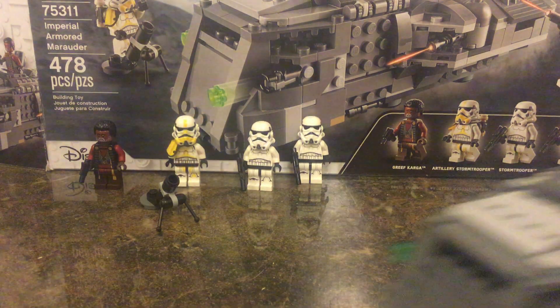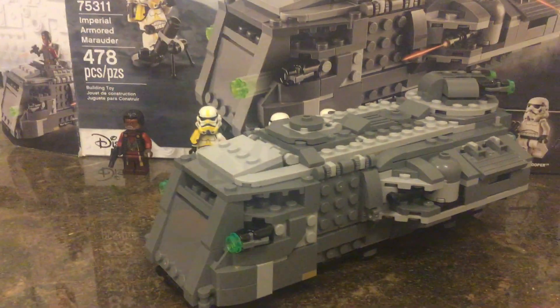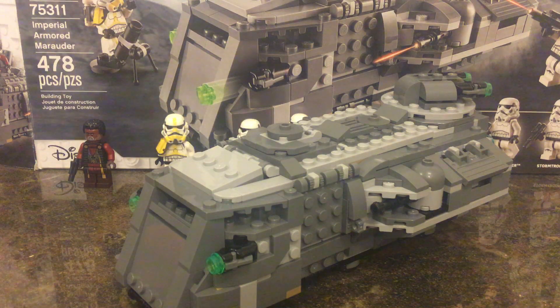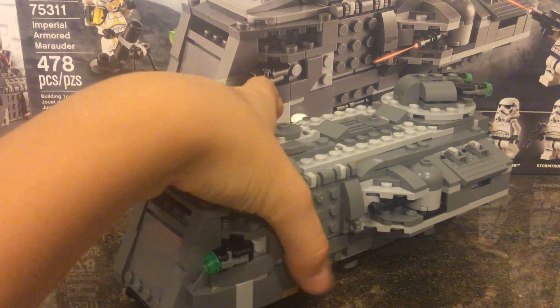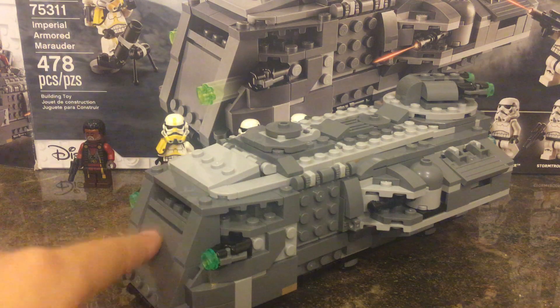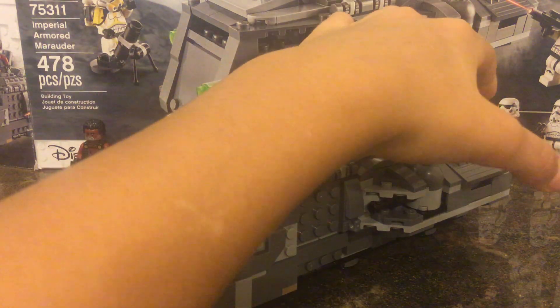Let's get into the Troop Transport. What I found out when I was seeing how many Stormtroopers I can fit in it — you can fit two on both of these sides, and then one in here, one on top, and then two in here and one in there.